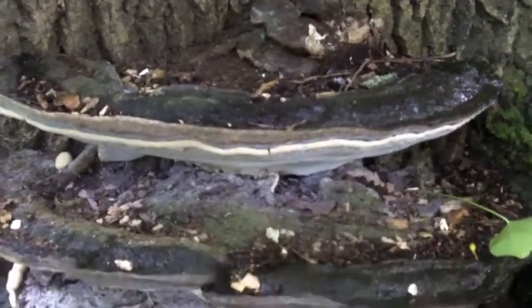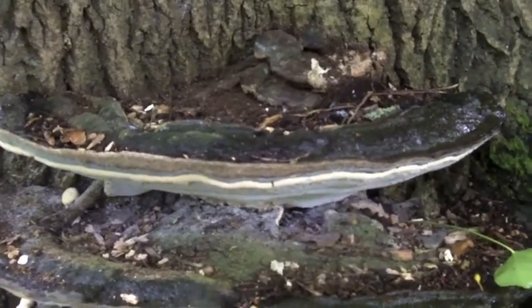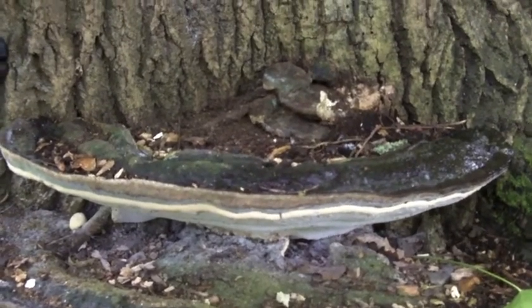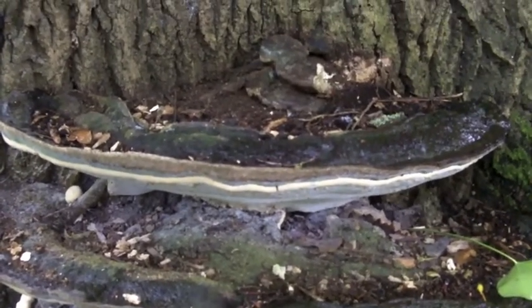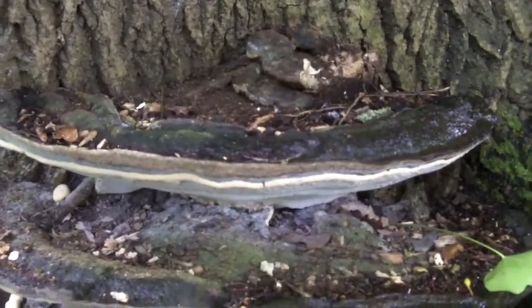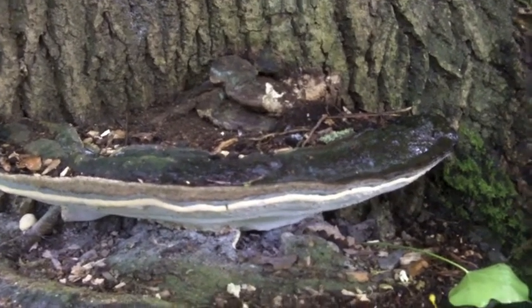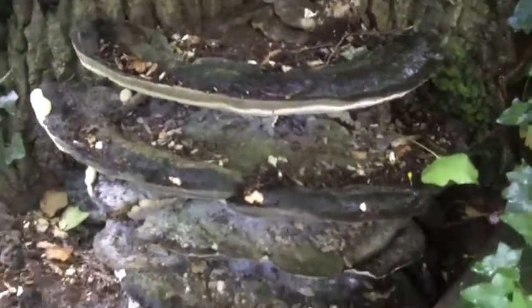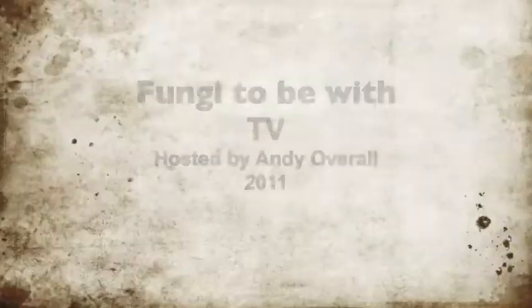It's a nasty parasite, this bracket fungus. It attacks the roots and the deep tissues of these trees, especially ash, but other broadleaved deciduous trees as well. It will eventually bring the tree down, and the fruit bodies will actually continue to fruit. This is a wonderful display here of Perenniporia fraxinea.